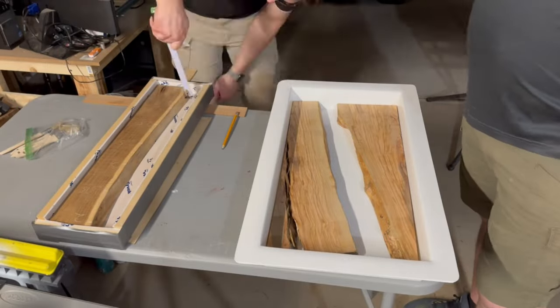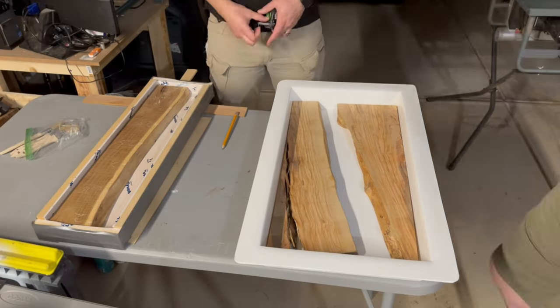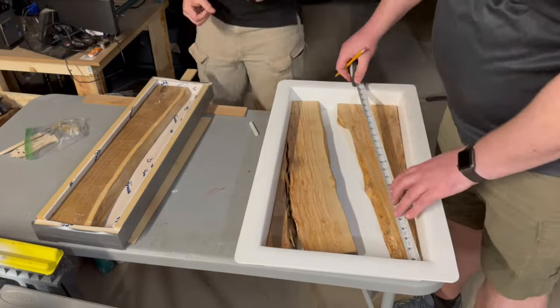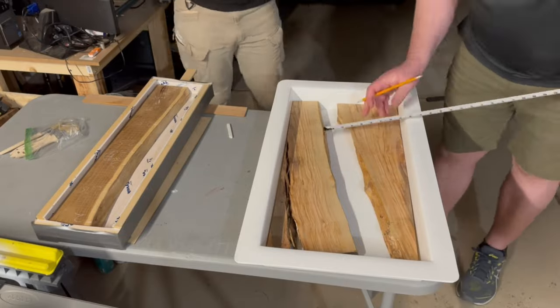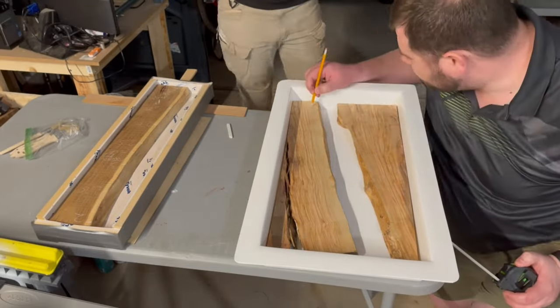Brigham had a live edge too that we decided to do at the same time. Once we get it oriented in the way we want, we go on to measuring how much epoxy to mix. All I can say is, if you want to do this right, just go to Cam at Plaque Tail Studio and take his Epoxy Workshop. That's what we did. And because of this masterclass, we felt prepared to take on this project.